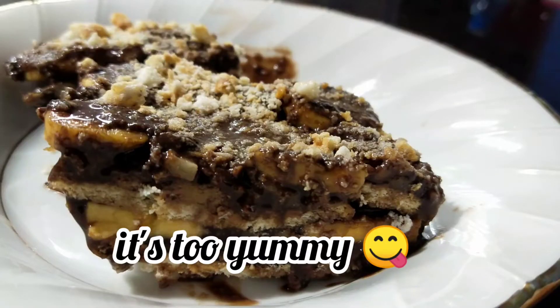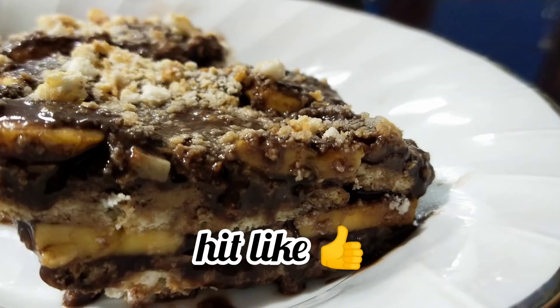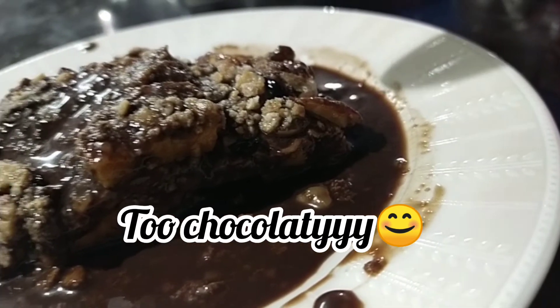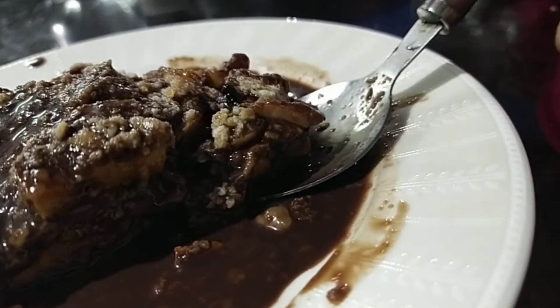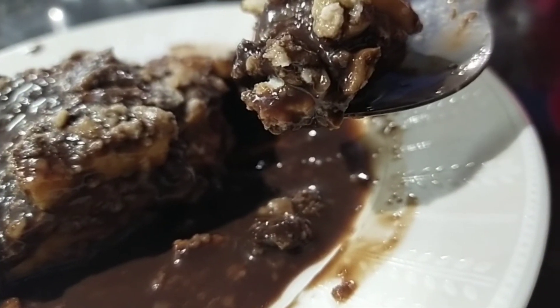Let's cut this in a plate. Let's try this with a little chocolate sauce. Let's try this pudding.